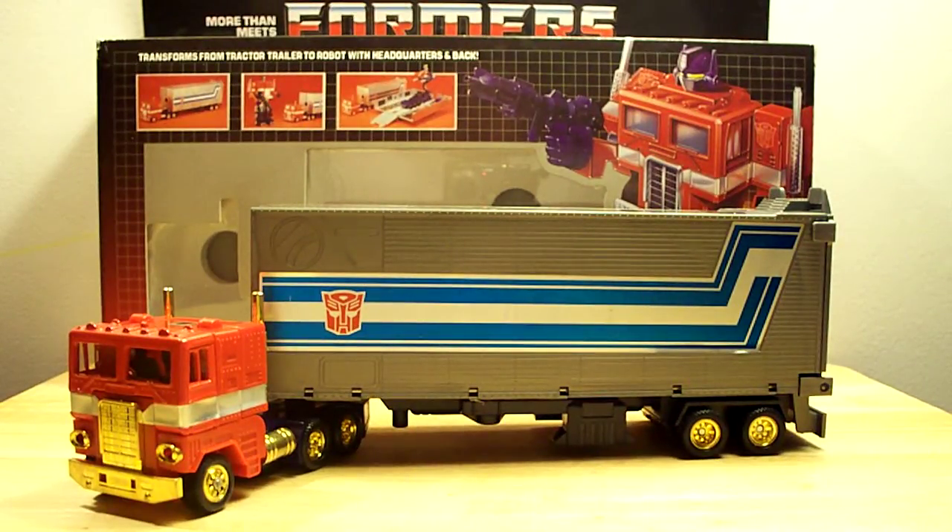Hello out there YouTube. This is the Sports Wolf coming at you with a real cool little item that I thought I'd share with you. This happens to be the G1 Gold Reissue Knockoff — it's the gold chrome repaint. It's clearly a knockoff, which is fine with me because it still looks just like Optimus.